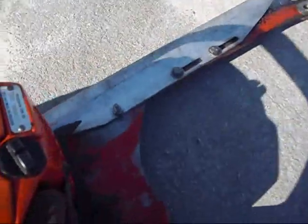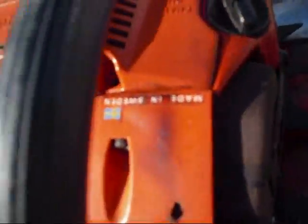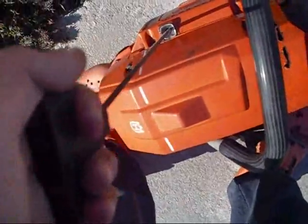Husqvarna 266 SE, manufactured 1983, serial number 003671, made in Sweden as it states there. The guy said this thing had a lot of power and he actually had to put it in his vise to start it.